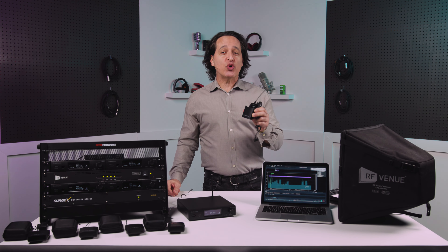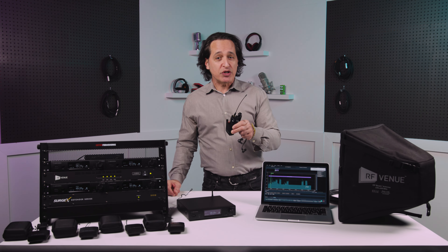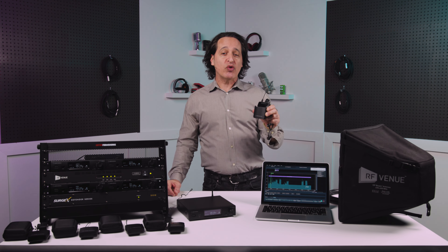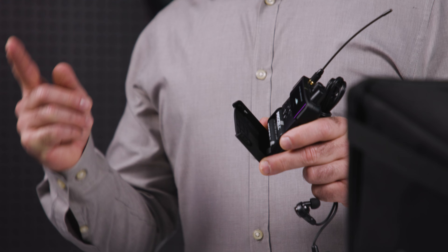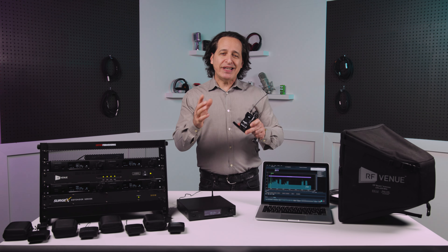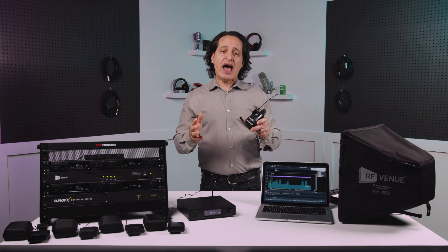The body pack includes what they call Q mode, which allows one receiver to quickly switch between multiple transmitters — an amazing feature for people backstage making sure everything is working correctly while you're on stage performing. There's an OLED screen on the body pack that runs on two AA batteries, giving you about seven hours of running time before you have to change them.